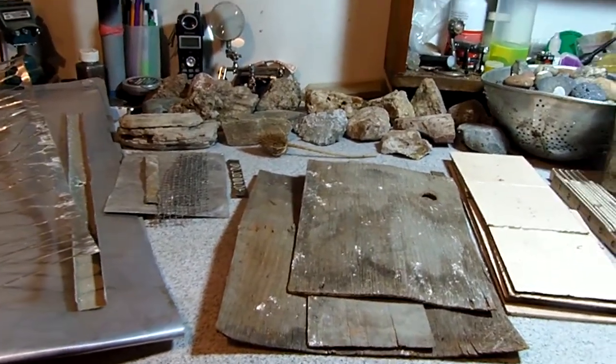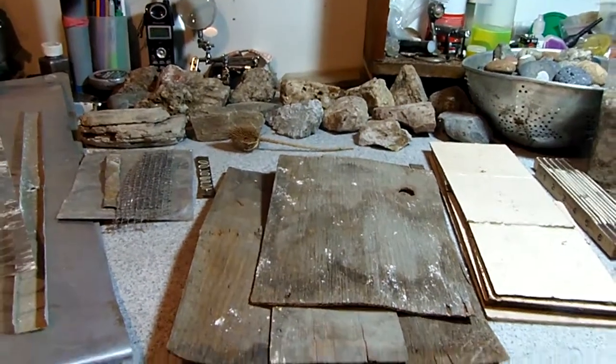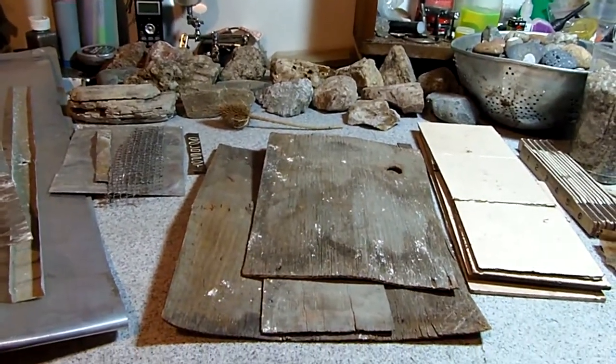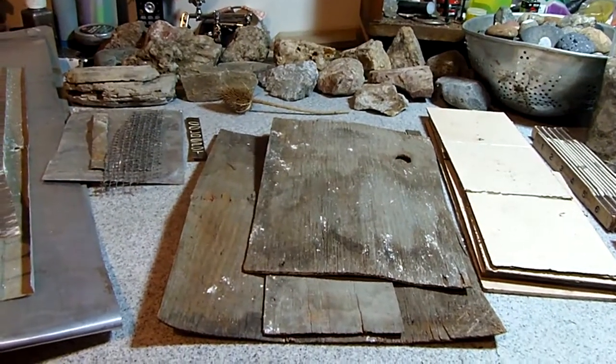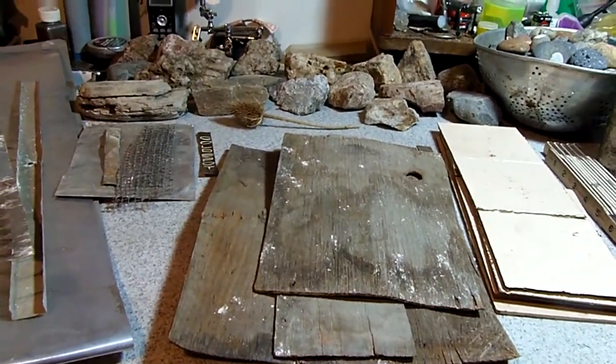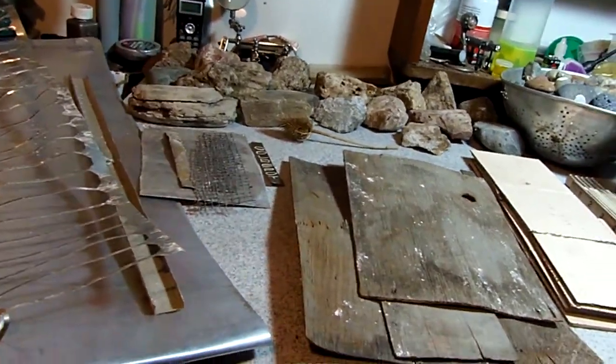SK File here with a little selection of found object diorama fodder from someone who dumped the contents of an old garage on private property near me, and I helped clean it up.